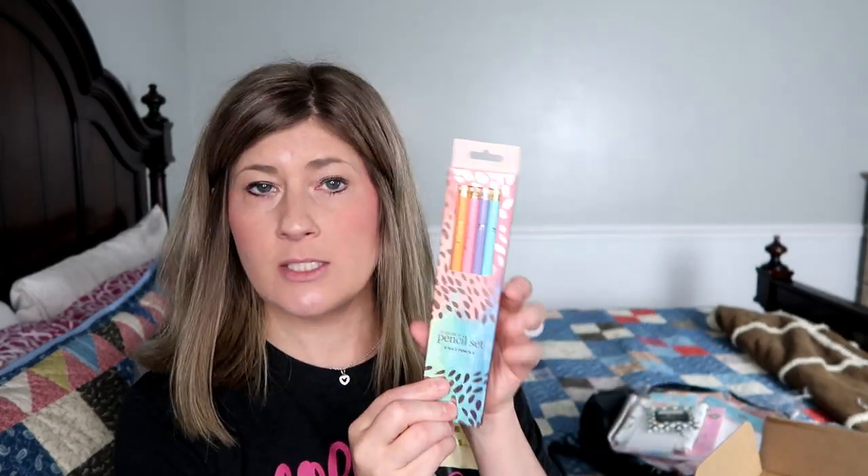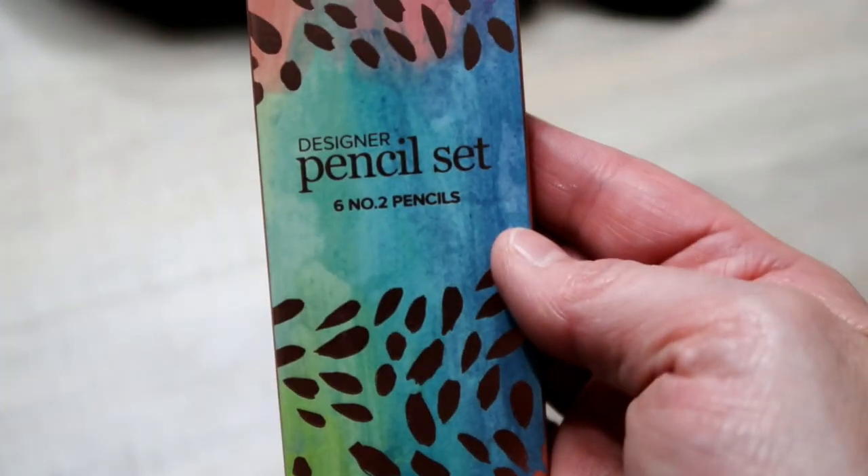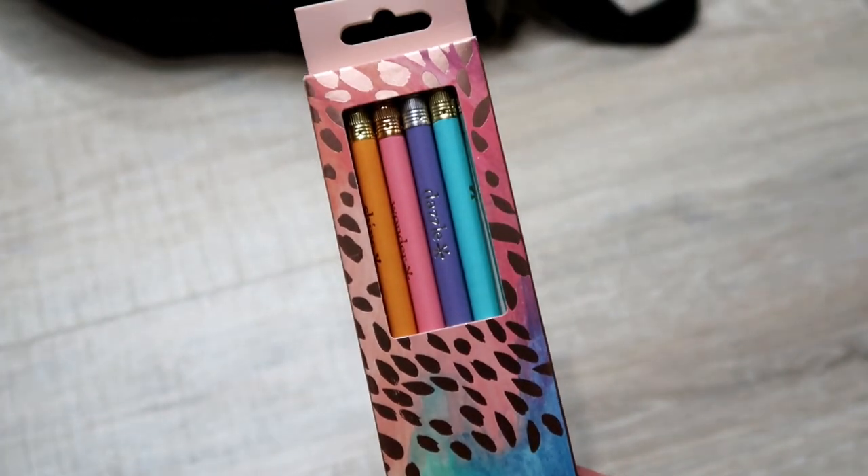Next is a set of pencils — the Erin Condren designer pencil sets. There are six number two pencils and they each say different things: wonder, shine, wish, create. They're all different pastel colors. Also included is a pen holder — you can put this on the side of your notebook, planner, or just about anything to hold one of your pencils, pens, or dual tip markers.